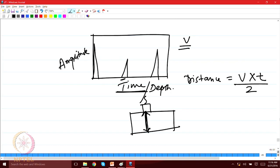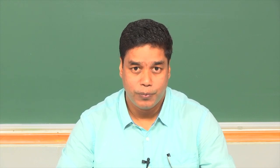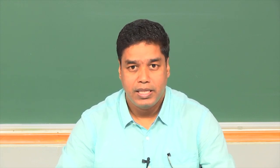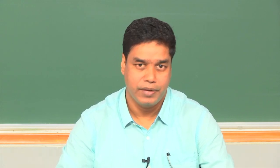In certain cases you need to use an angle probe as well. So far, whatever we discussed for calibration was for a normal probe. In today's class we are going to see how to calibrate an angle probe. In order to do that you need to use a different type of block, which is quite versatile — it can not only calibrate the angle but can also calibrate normal probes, and a few more things we are going to discuss today.